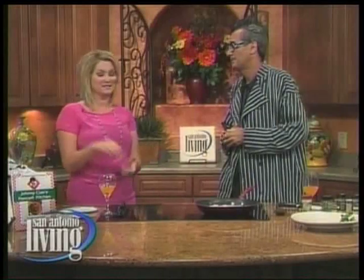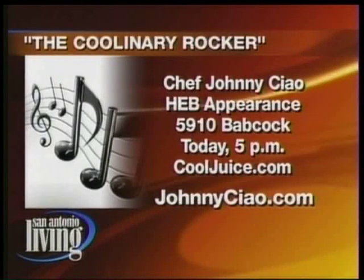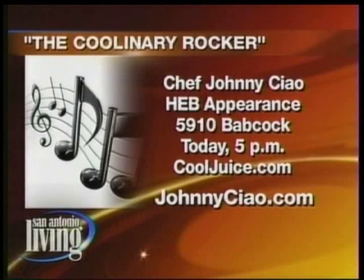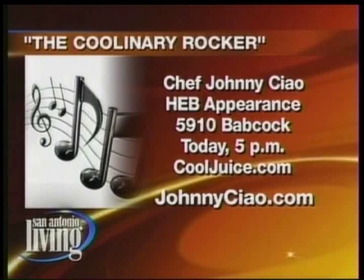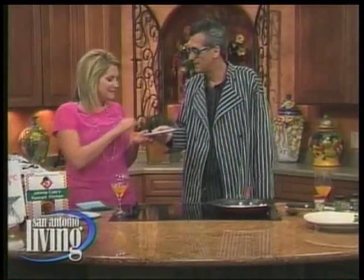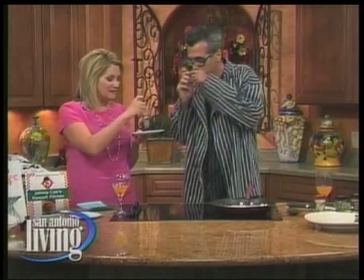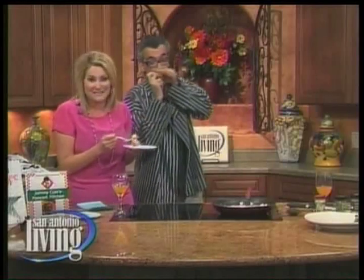You've got some great stories. You can find out more by checking out the cookbooks. Johnny's going to be at H-E-B today doing cooking demos on Babcock at 5 p.m. For more information about the juices he likes to cook with, go to cooljuice.com. For more information on Johnny and his cookbooks, go to johnnychow.com. That looks good — how about a taste? I'm going to feel like I'm on a Caribbean vacation. Don't go away, because we're going to tell you all about Moody Gardens, where you can take a vacation.